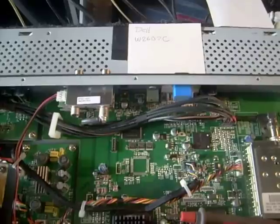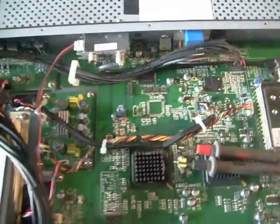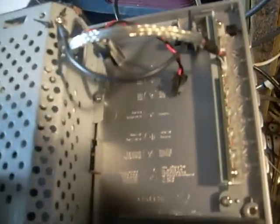Today I'm working on a Dell LCD monitor. The model number is W2607C. This monitor came in here dead, except the panel light did come on when you first plugged it in — not when you hit the power button, but when you first plugged it in.